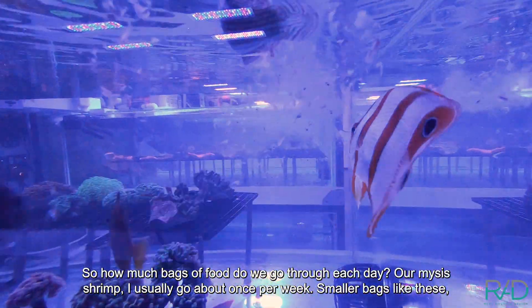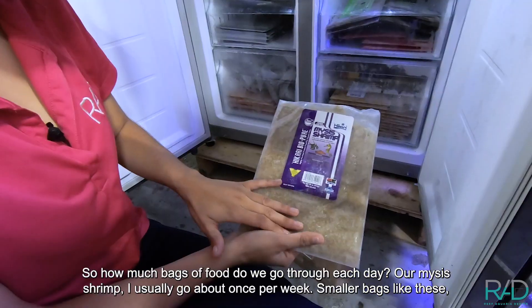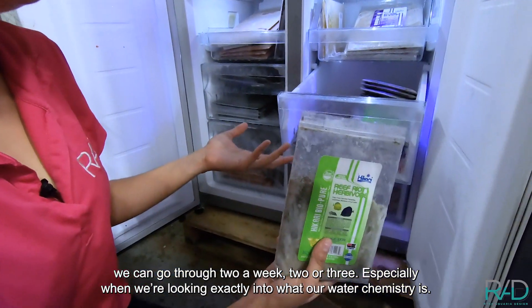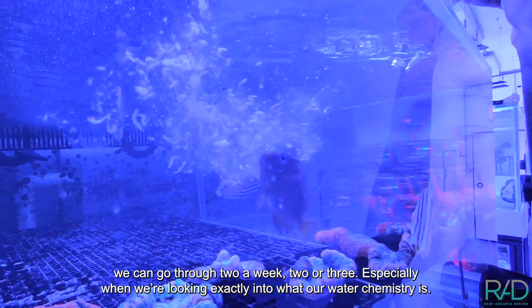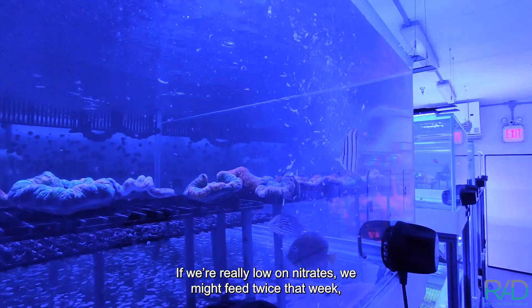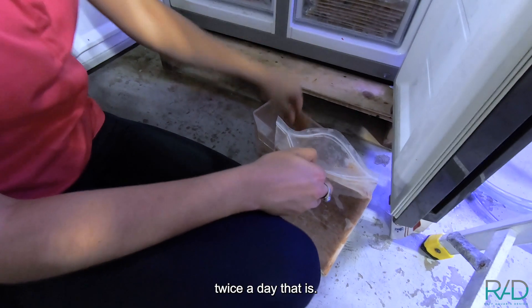So how much food do we go through each day? The mysis shrimp I usually go through about once per week. Smaller bags like these we can go through like two or three a week. Especially when we're looking at exactly what our water chemistry is — if we're really low on nitrates we might feed twice that week, twice a day that is.